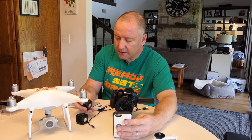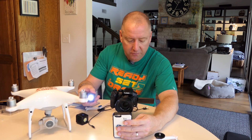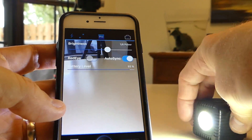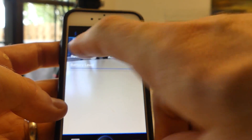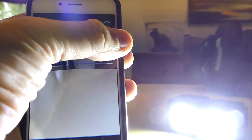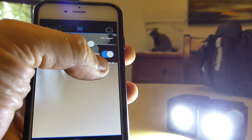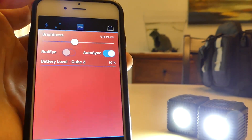I have now registered the Lume Cube. I'm going to go ahead and turn each of them on — there are two little buttons on the top. You hold down the left one to turn the Lume Cube on. There's also a brightness button. Here's the brightness you can control with the app, so I'm going to set these right over here and show you how I can control both of them with the app. At full brightness they're pretty darn bright — 1500 lumens. There's also a red-eye button and it shows your battery level, currently at 91%.